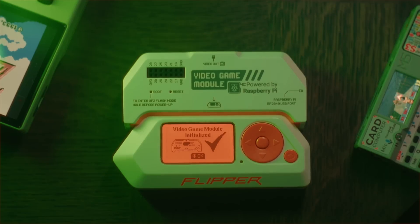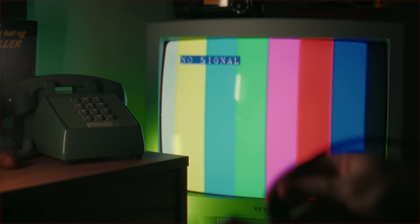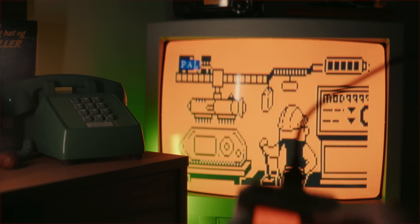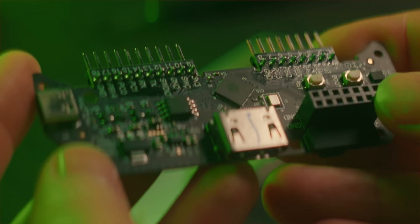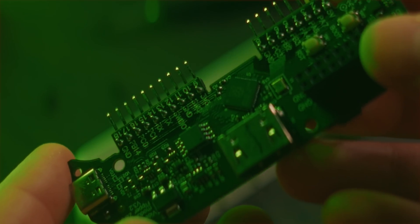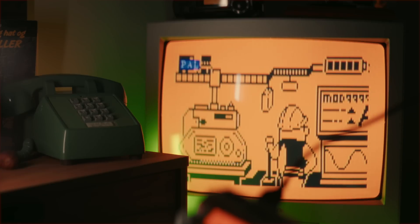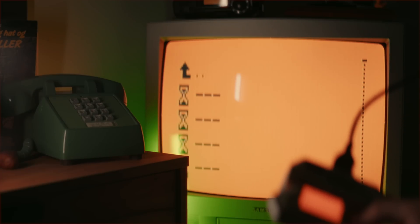Let's start with the Screensaver animations. Plug the video game module into your Flipper and plug in a monitor to the HDMI output. I'm using a cool retro CRT but you can use any display with an HDMI connection. The RP2040 microcontroller chip on the video game module can be programmed with any firmware, and the firmware stays saved on the chip even when it's disconnected. If you've installed the official Flipper video game module firmware, it will simply mirror whatever is shown on your Flipper onto the connected display.